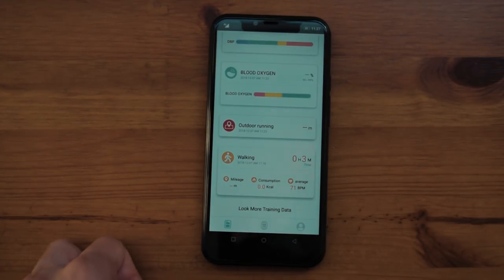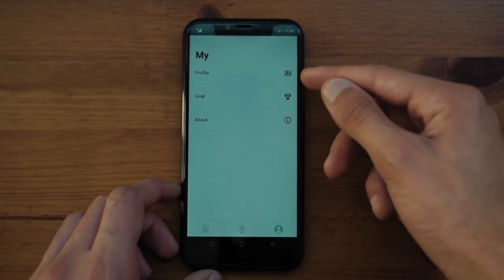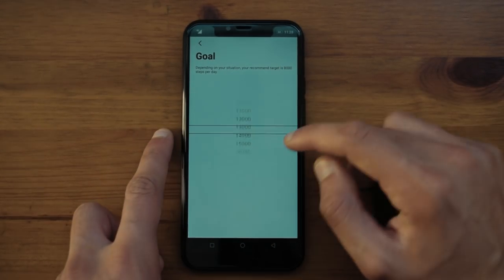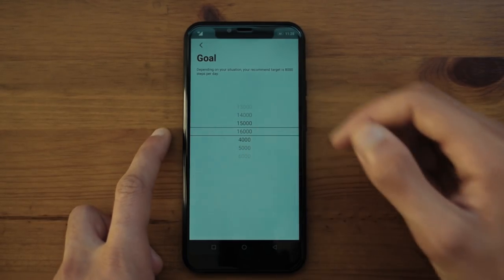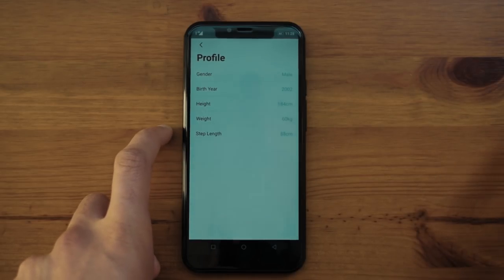The pedometer is also not that accurate sadly. Other watches at this same price point are a lot better with the pedometer and the other sensors. Going to your profile in the app, you can change your step goal from as low as 4,000 to as high as 16,000. You can also click on your profile to see the information you entered when you first set up the app.